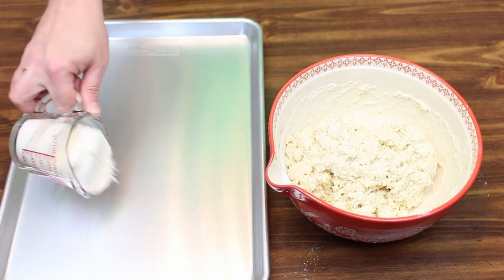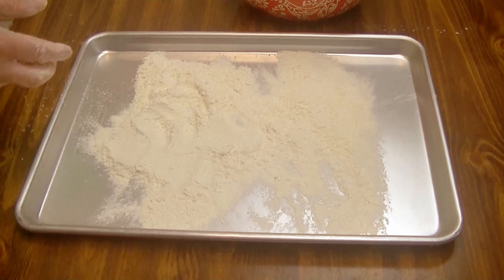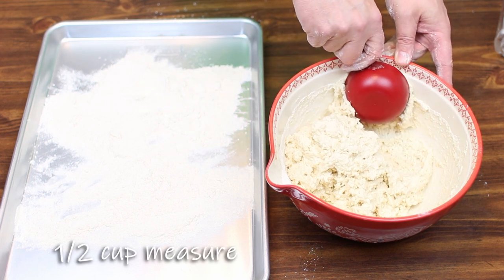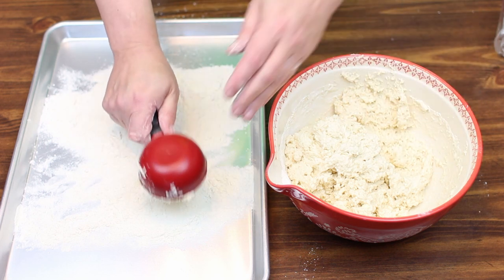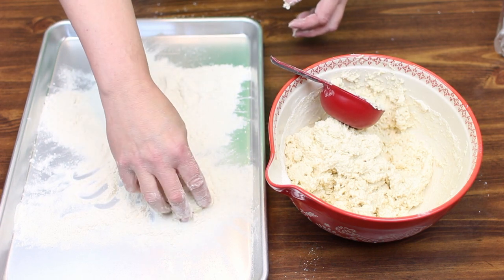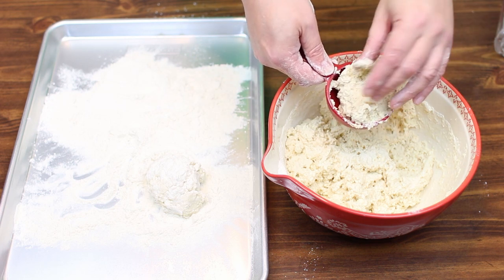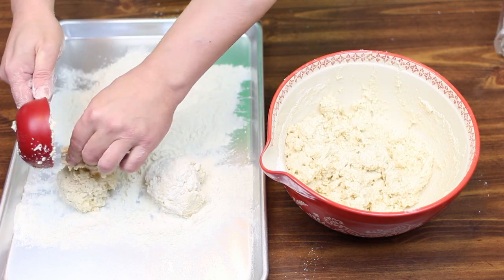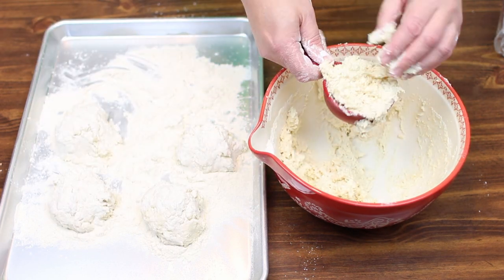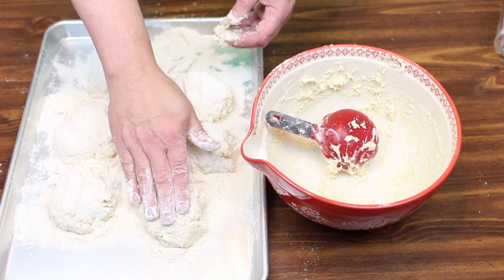Next we want to take a cup of flour and dump it onto a baking sheet like this — believe me, you need a generous amount of flour for this next step. This batter is really wet, so I'm going to take a greased half-cup scoop and just get a half cup of batter and dump it onto the sheet. Drizzle a little flour over it. I'll keep doing that — I should get about six half-cup portions out of this.